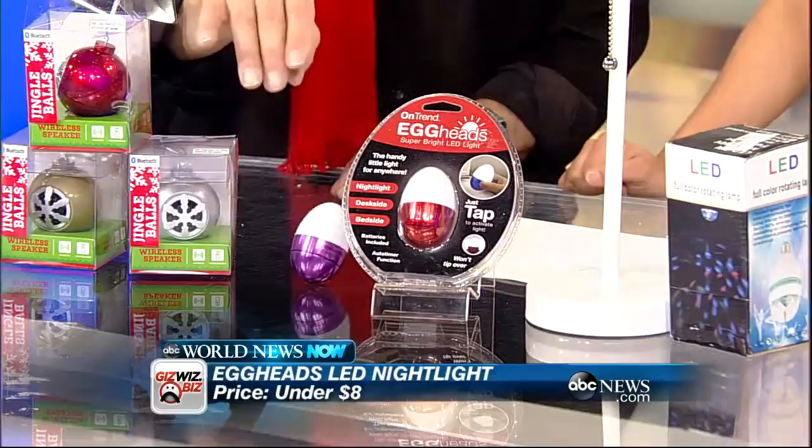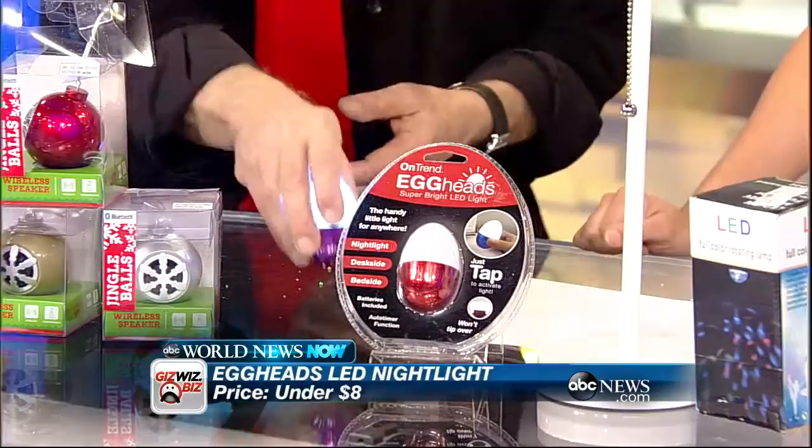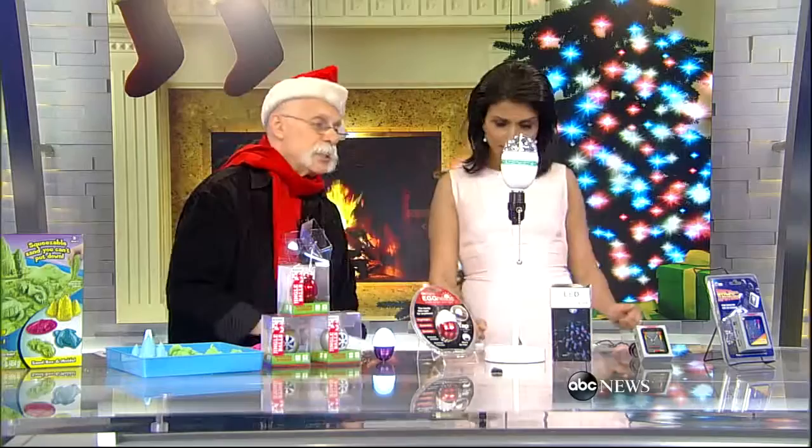The Egghead LED light looks like an egg. It doesn't fall over — it will rock but won't fall over. So you get out of bed at night, tap it, and walk around with it — take it to the bathroom. If you forget it on after six minutes, it goes off. If you want to keep it on, just tap it again. Tap it to turn off, or just shake it and it goes off. That's brilliant. Under $8.